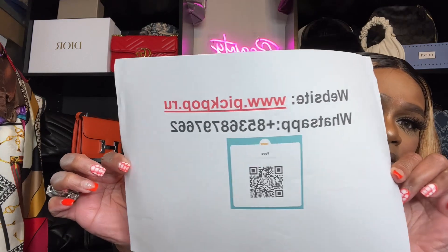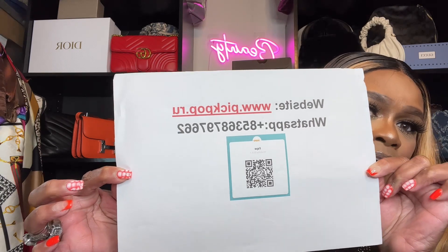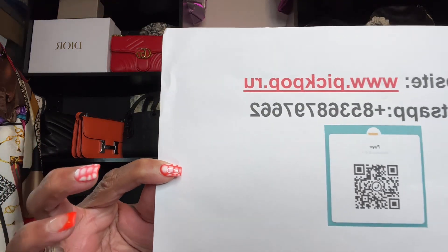Okay, and this is the company — y'all want to take a screenshot: www.pickpop.ru. And that is their WhatsApp, and they got the QR code scanner if you guys want to take a screenshot of that. Okay, so let's get into what we're here for — the shoes. Baby, aren't they heavy? I guess they need to be so you can still throw on a skateboard, but your girl is not getting ready to do any skating.